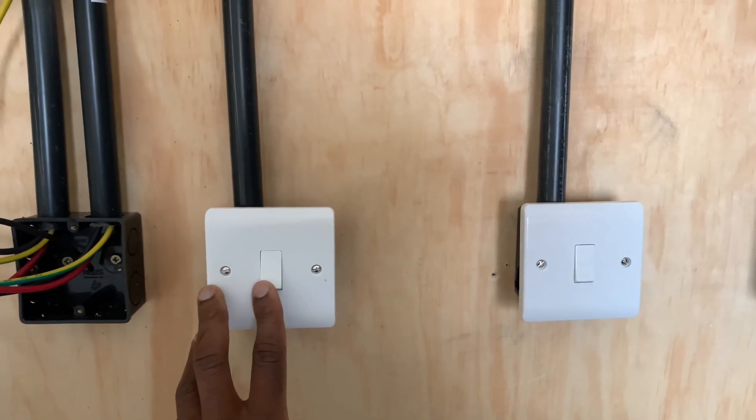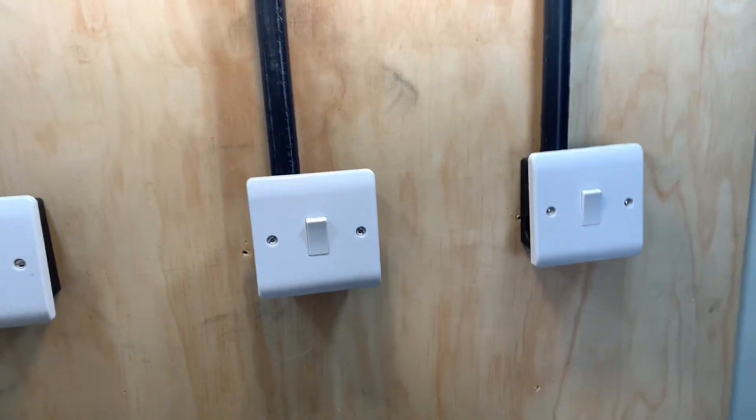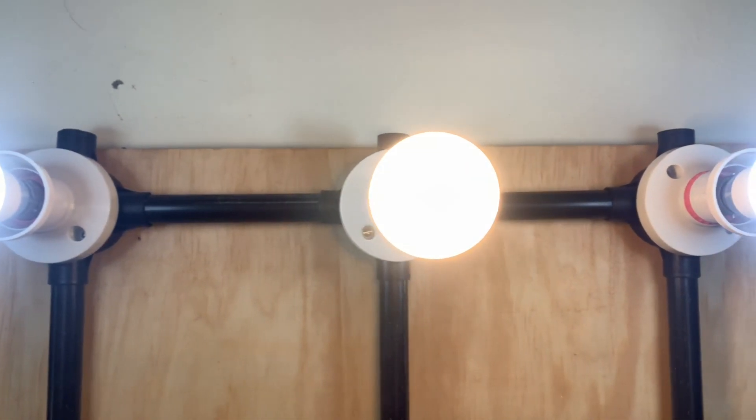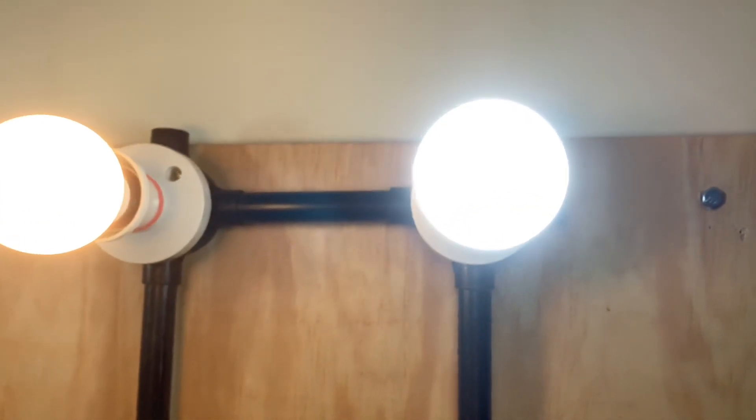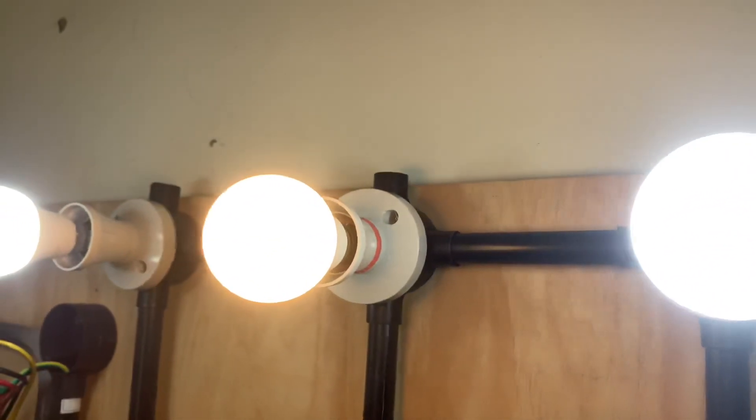In the next video I will show how an instant shower head is connected. If you are not subscribed, subscribe so that you will not miss it. See you in the next one.